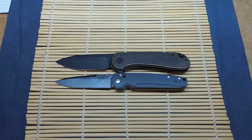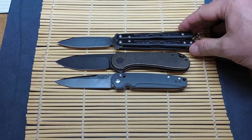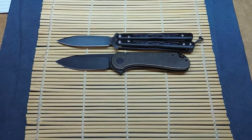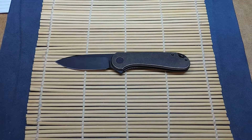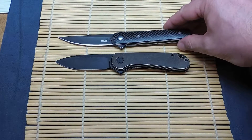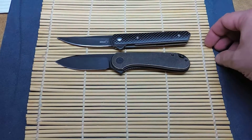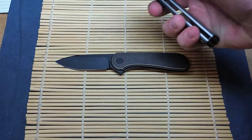I also have, just for size comparison, a Benchmade 32 — the mini size of the Morpheus. And as this is a little bit bigger than I expected, I'm going to throw up against it a Boker Quaken — that's probably closer to the blade size. Yeah, it's a little bit different blade shape but similar blade size. The Quaken's got a bit longer of a handle, but again, full purchase on this one, so I don't think that's a problem.